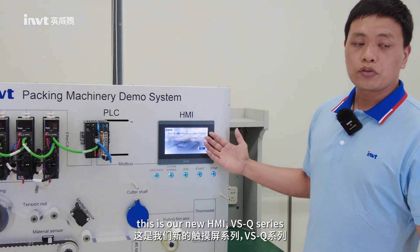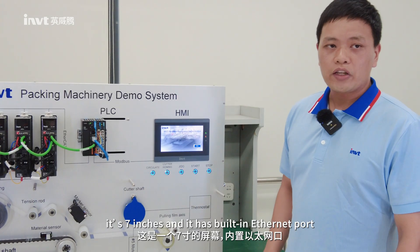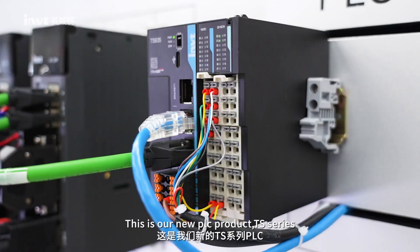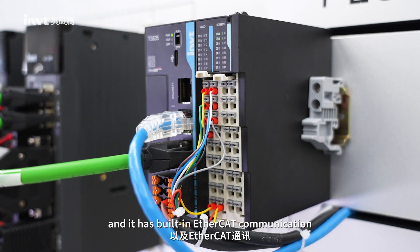You can see, this is our new HMI — the VSQ series. It's 7 inches and it has built-in Ethernet ports. This is our new PLC product, the TS series. It has built-in motion control and built-in EtherCAT communication.